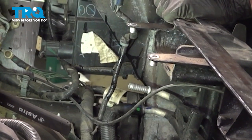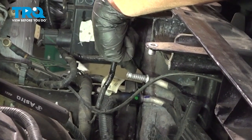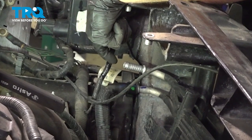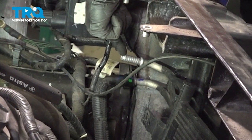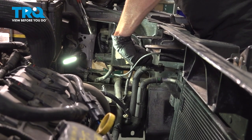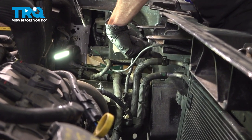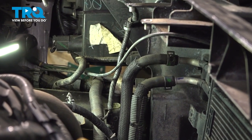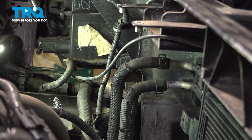With the radiator out of the way, we have a clear view of our transmission cooler lines on the driver's side of the AC condenser. Before removing these, note that there is transmission fluid inside these lines, so make sure you have a collection bucket under the area. To remove the lines, squeeze on the clamp and gently pull the hose out of place. Once you've done one, do the same to the other.